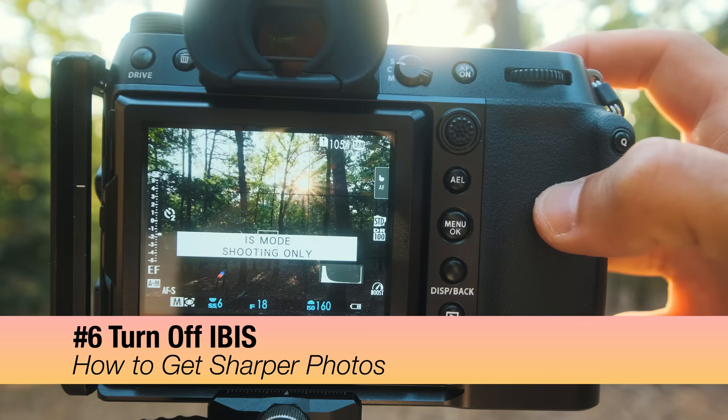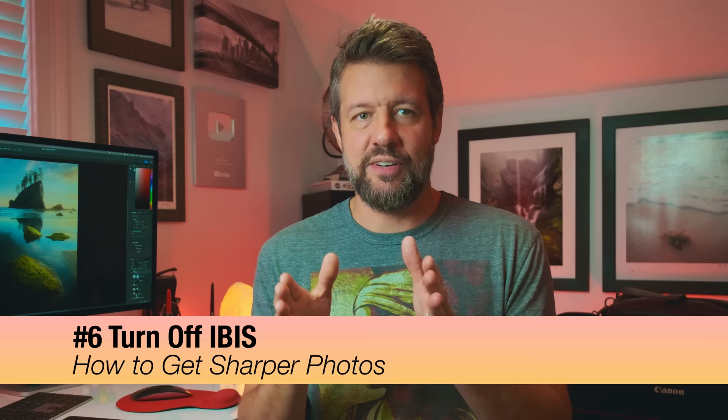The first of the two tripod tips is to turn IBIS — in-body image stabilization — off when your camera is on a tripod. IBIS is constantly searching for movement, and when your camera is completely still on a tripod, the sensor can sometimes create a somewhat soft photograph while hunting for motion. I always turn off IBIS on a tripod unless it's extremely windy and the tripod is already shaking. That's the only scenario where I leave image stabilization on. Generally speaking, turning IBIS off on a tripod is a good best practice.